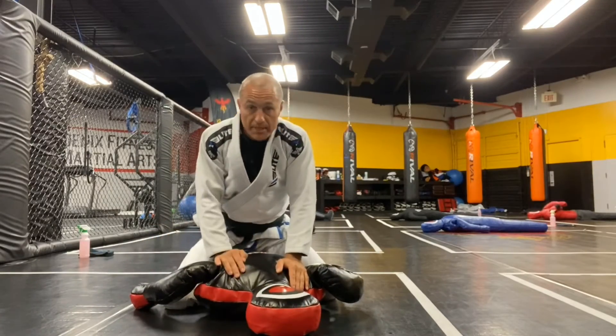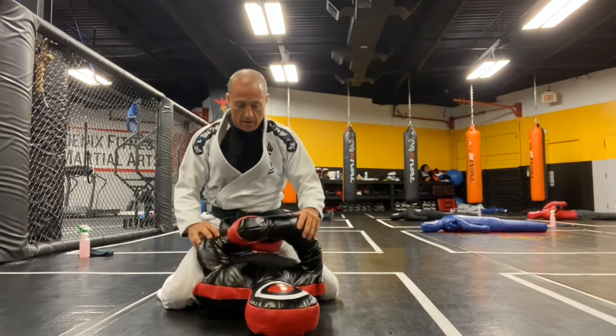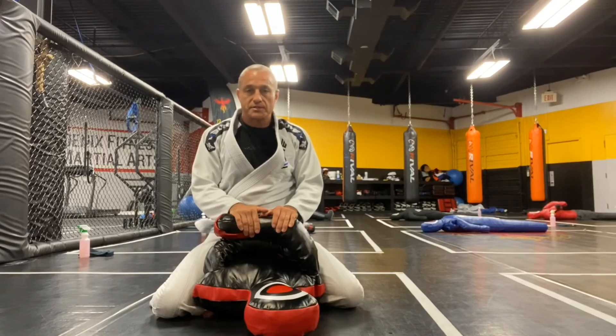Practice that. A dummy is a great tool for doing this. You can do it over and over, and your dummy doesn't get tired of you sitting on their chest and ripping their arms off. You'll get tired, but you'll get better at it. Give it a shot — let me know if you have any questions. Thanks guys.